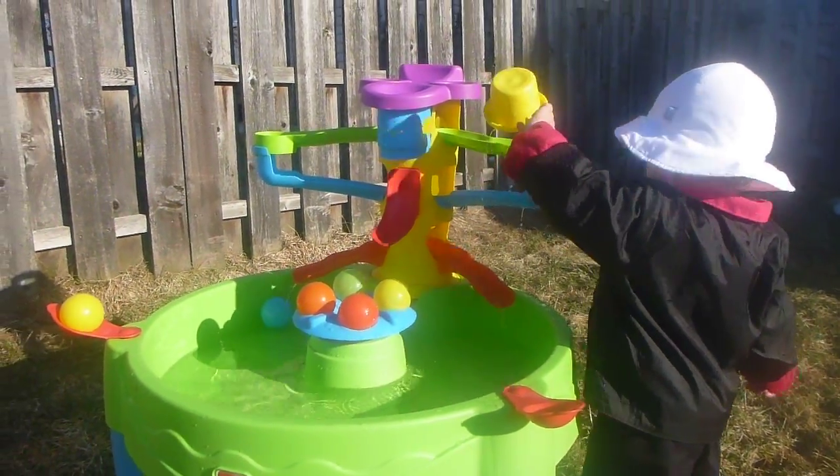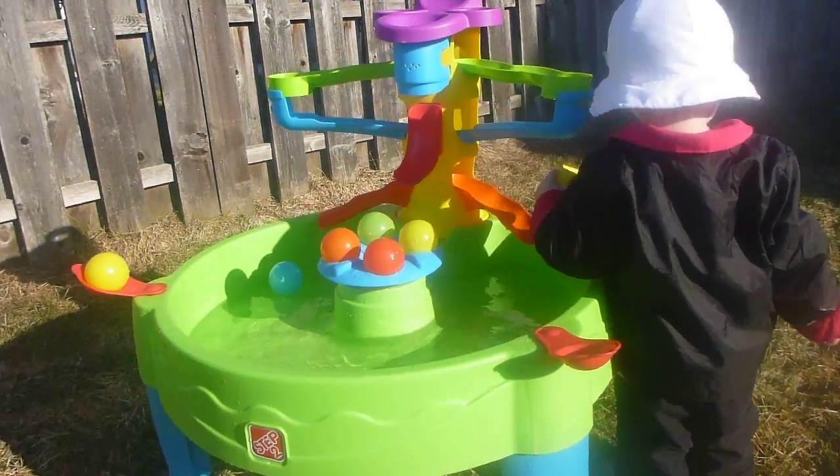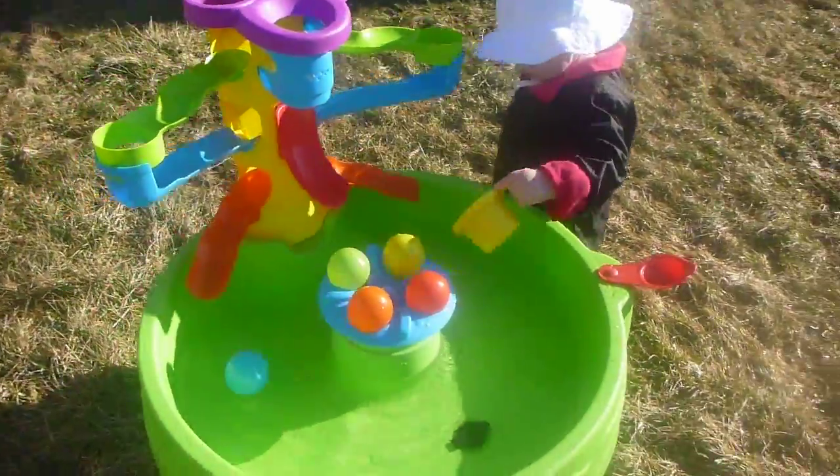So far the days have been really cold and my daughter's only been able to play with it indoors without water. Today's the first day we can actually get out and play with water, and it's been pretty exciting.